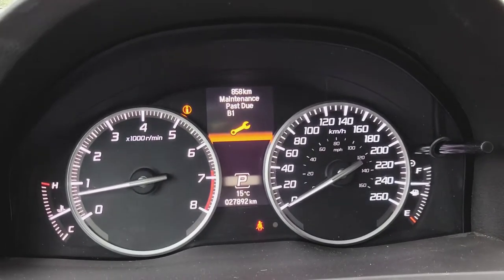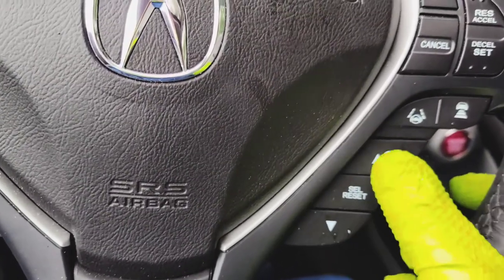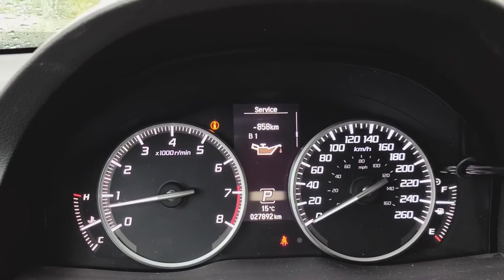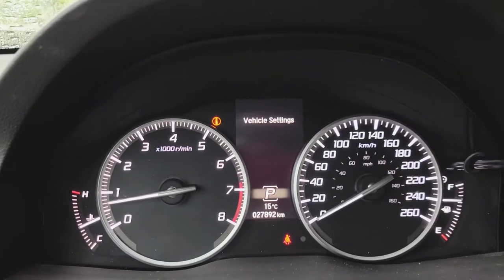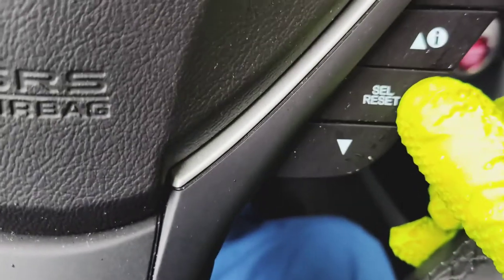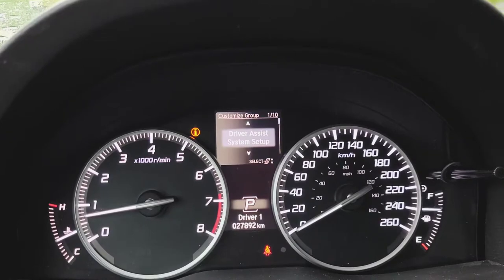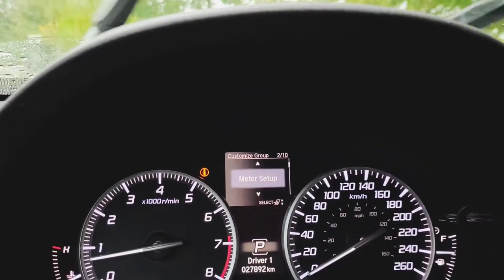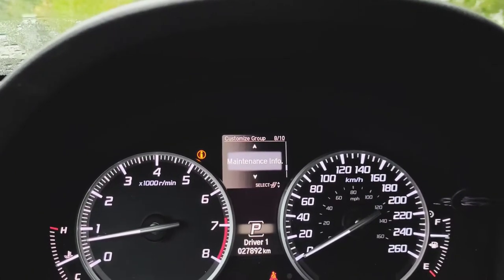What you want to do is scroll down or up — it doesn't matter — until you see Vehicle Settings right there. When you see that, press Select/Reset, and it will bring you to the customized group. Now you want to scroll down again until you see Maintenance Info.